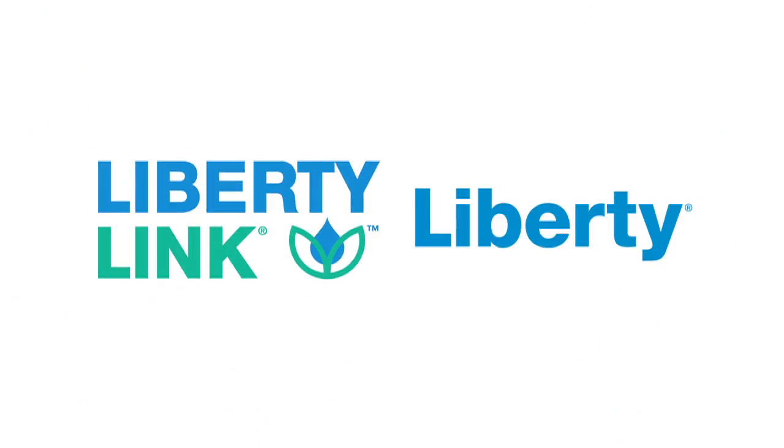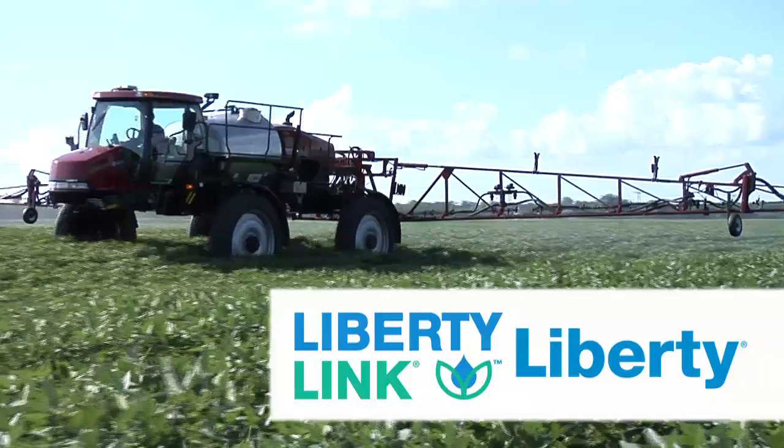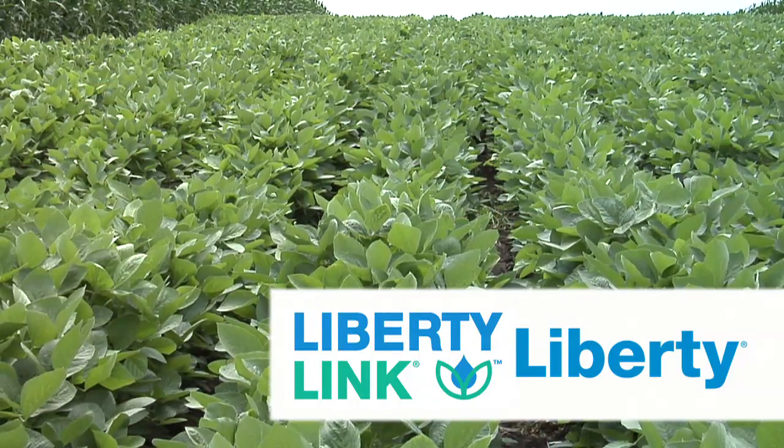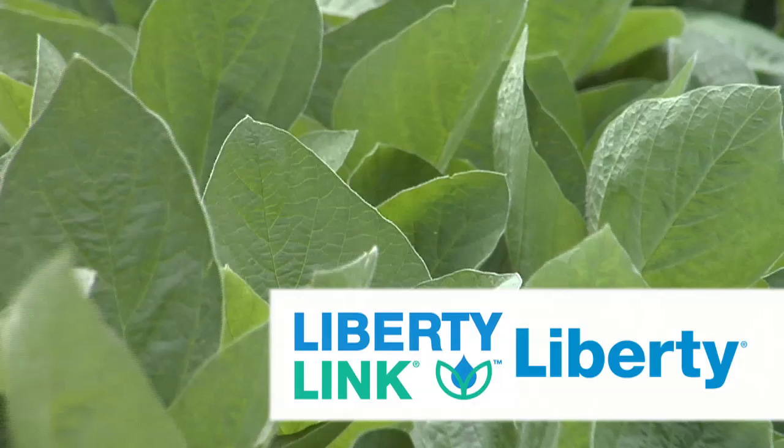Farm Basics is brought to you by the Liberty Link trait and Liberty Herbicide from Bayer — the most reliable weed management solution. Liberty Link and Liberty Herbicide are the link to efficient row crop production and sustainable weed management.